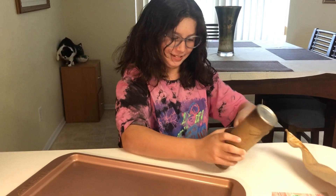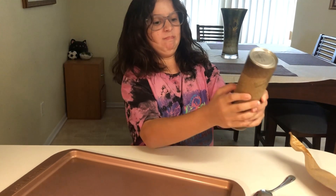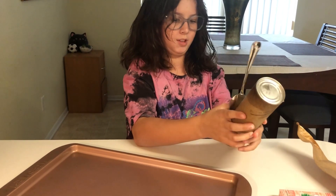You want help? No, I can do it myself. I think if you point the spoon the other way it might be better. No, no, light.